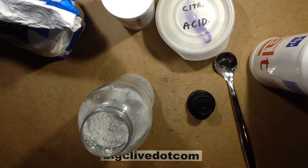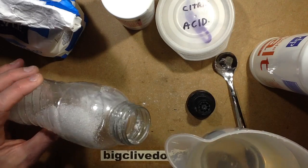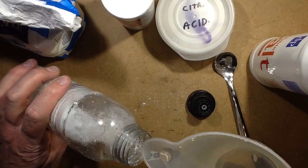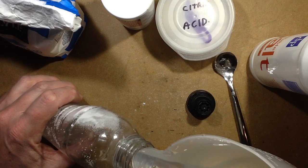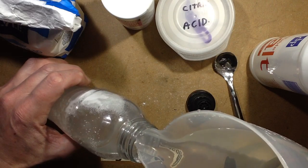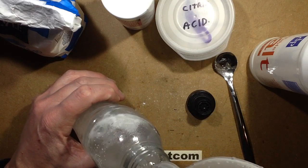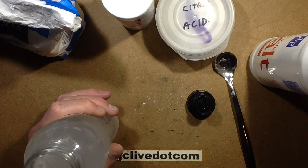If you live somewhere like Scotland or the Isle of Man with fresh clean soft tap water, you can just add water straight from the tap. It will fizz slightly — add cold water, because if you add hot water it will fizz a lot. Then just top the bottle up to the top and put the cap on.